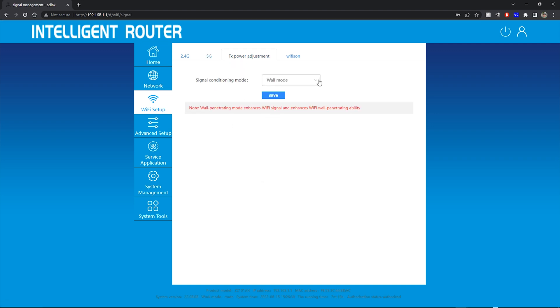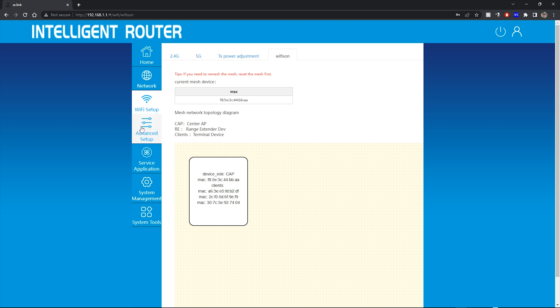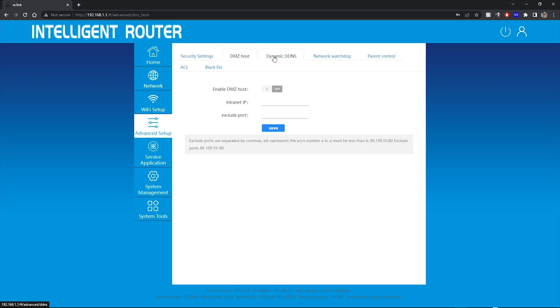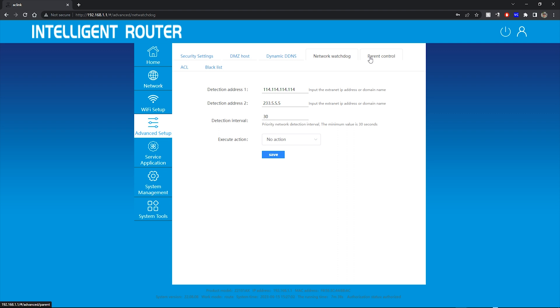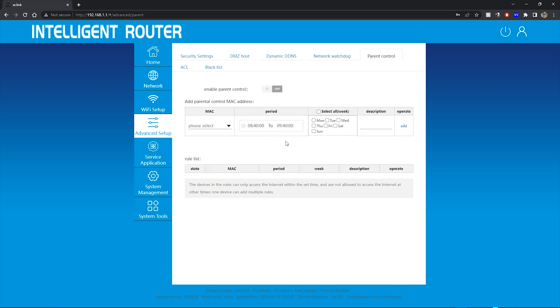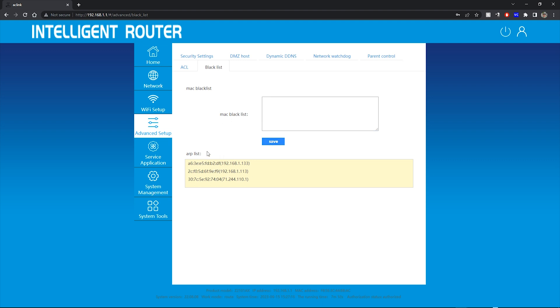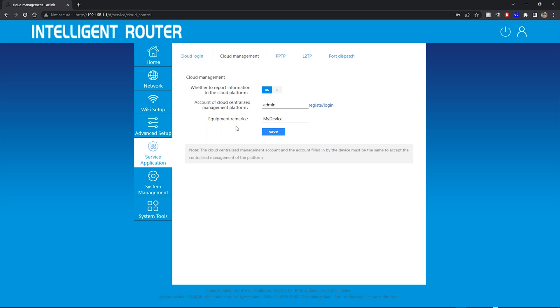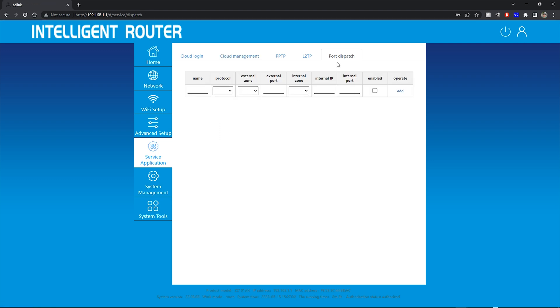You can configure the 2.4 gigahertz and 5 gigahertz networks and Wi-Fi setup, with a few different modes for transmit power adjustment. Wall mode is going to enhance that, and the Wi-Fi mesh option is for setting up your mesh network. You also have a bunch of security settings including firewall, SYN flood protection, disabling IPv6, DMZ hosts, dynamic DDNS, and a network watchdog. There are parental controls so you can set times for the Wi-Fi to turn off, a MAC blacklist, cloud management, PPTP and L2TP VPN, and port forwarding.